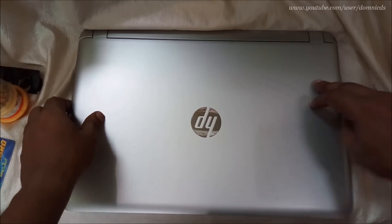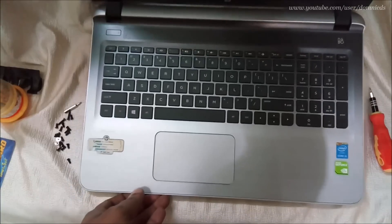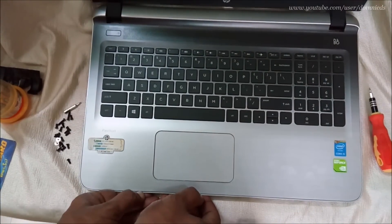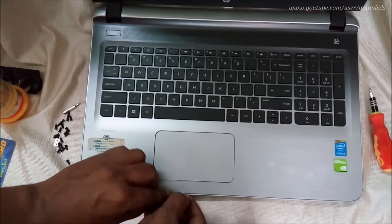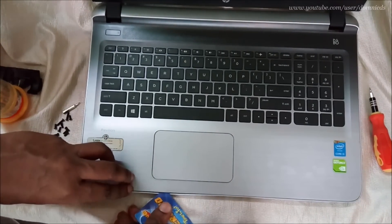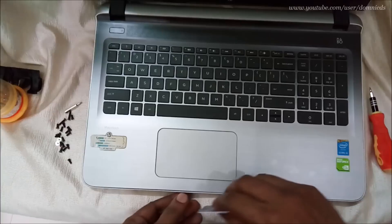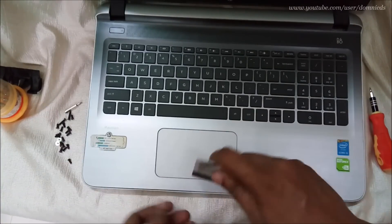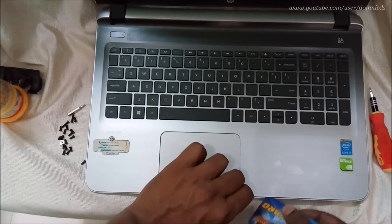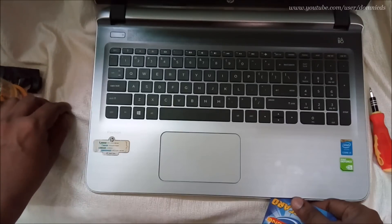Now let's flip the laptop over. Just try and make some space so that we can put the card in there. Make sure that you don't push the card all the way in — just at the edges so that it gets free from the latches. Do this all around the laptop.